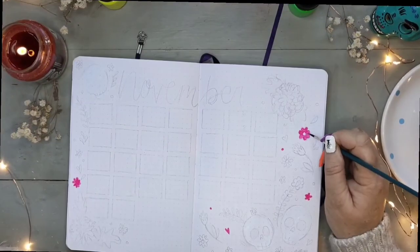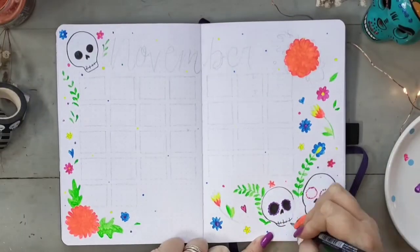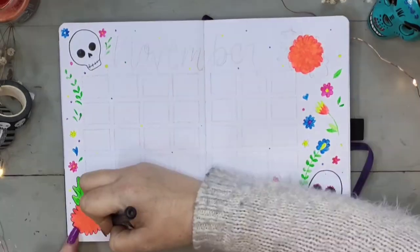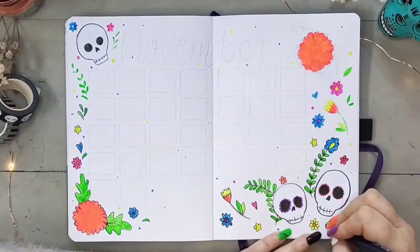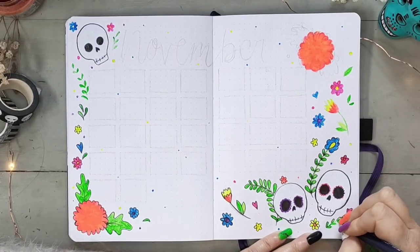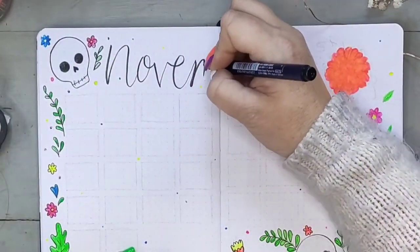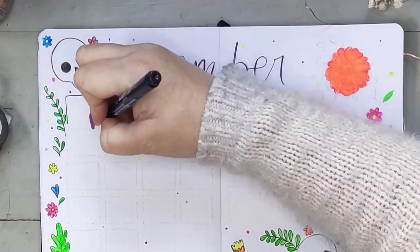Moving on to the calendar page — I won't be doing any collage for this one. I've drawn out my design and I'm going to just be doing a little bit of painting. I chose this theme for November not only because it's relevant to this month but because I've always wanted to visit Mexico, especially around this holiday. The Day of the Dead, or Día de los Muertos, is a two-day holiday that reunites the living and the dead.